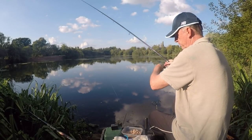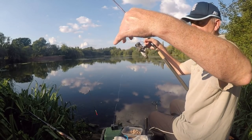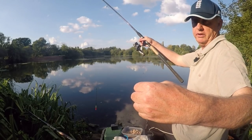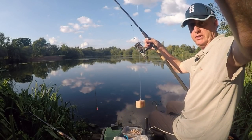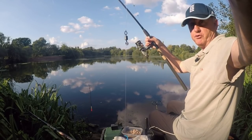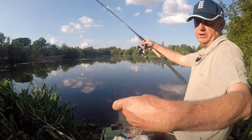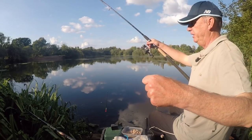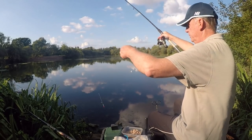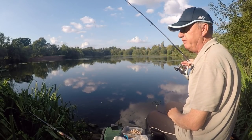Going down the rig, I'm about eight foot deep. I've got some shot down the line — a six pound main line because it's snaggy in here and there are some carp. I've got a five and a half pound trace to a size fourteen hook. I've got a swivel as my main bulk dropper, a couple of shots, and a six inch trace — so three or four inches of that will be laying on the bottom. That way I'll know if it's been held up with weed.